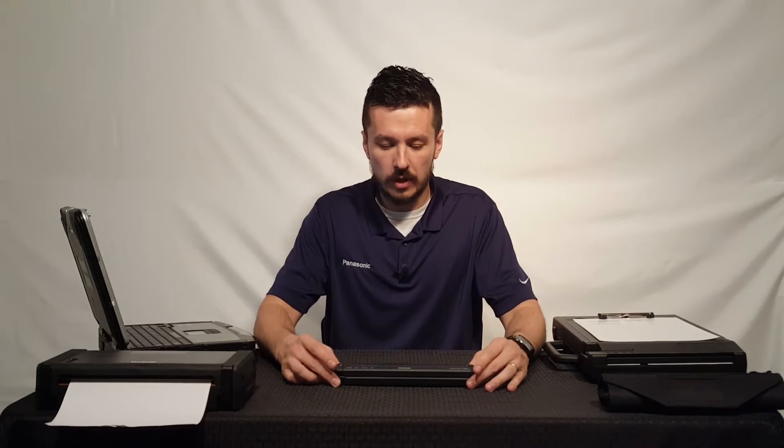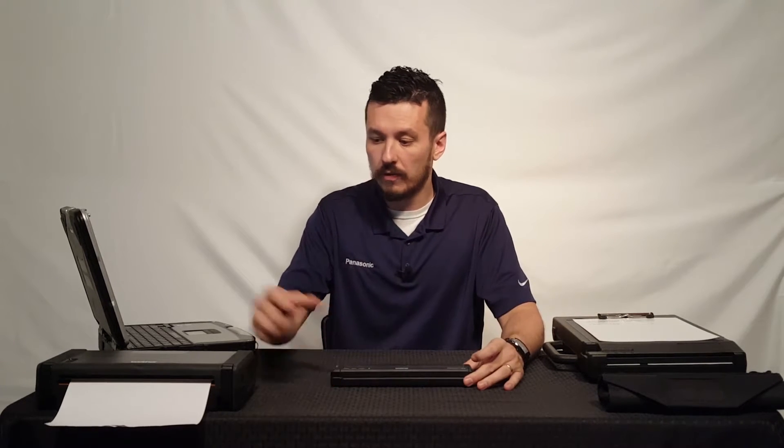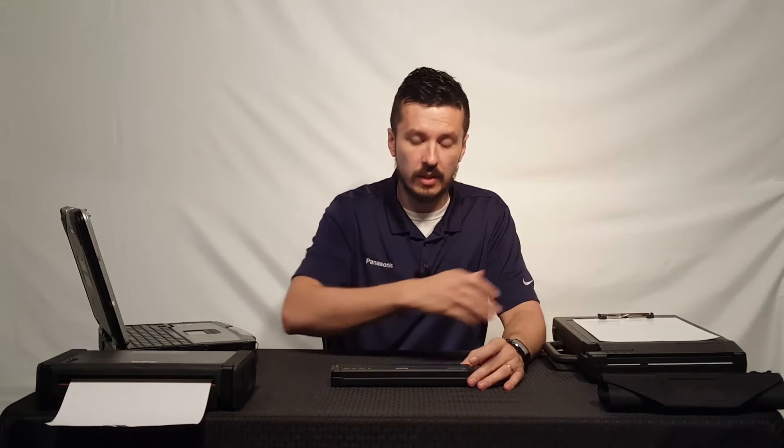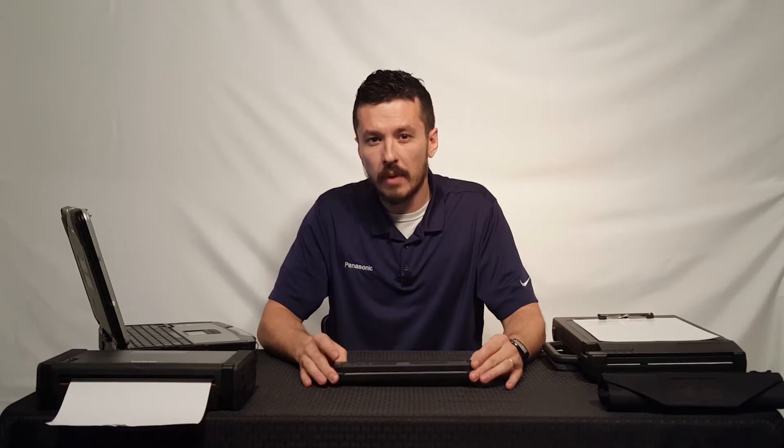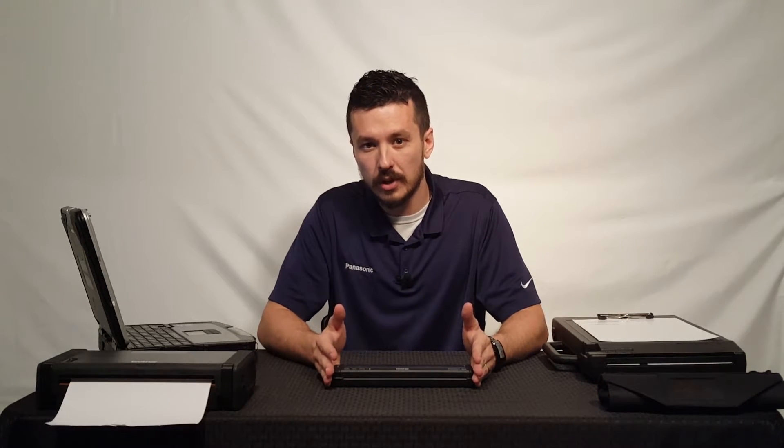How are you doing? My name is Aaron from TheRuggestore.com. We've had a few videos demoing the Brother Mobile printer, the PocketJet 7 series. We've had videos demoing different cases and different types of paper that you can use with this, but I want to put out a short video just talking about the compatibility and differences in models.